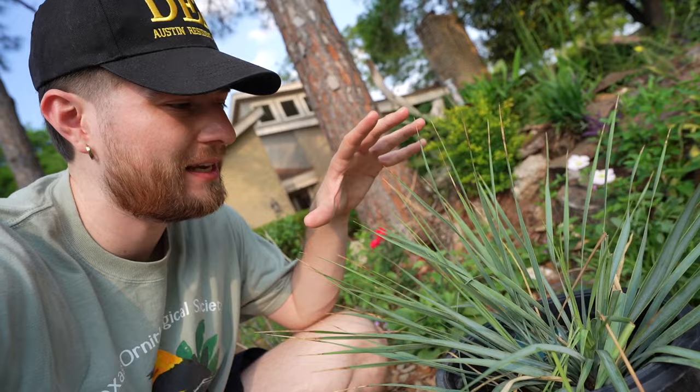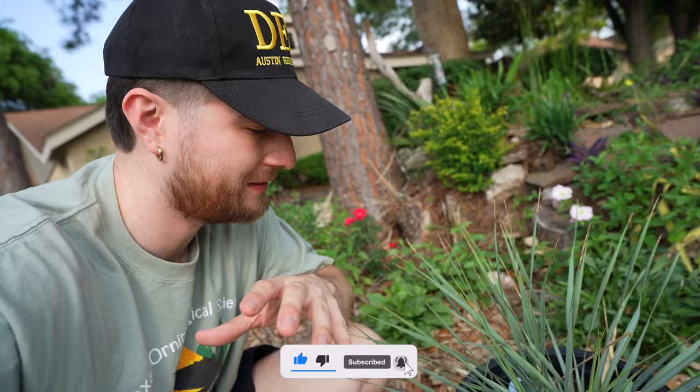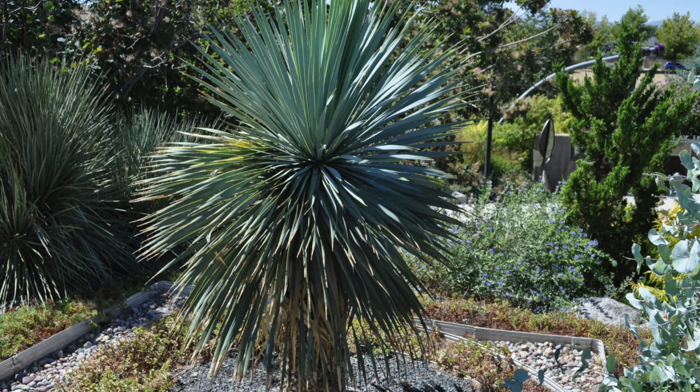Plant number one is going to be this beaked yucca. I love the look of this — it's like a blue-green and grass-like while it is small, but it will get from six to ten feet tall, five feet wide, and grows in zone six all the way to ten. It's native to Texas, all the way into Mexico. The reason I'm putting this underneath the pine tree is because the pine tree absorbs a lot of the water that hits the soil. It's obviously a desert plant, so it likes dry soil, so this will be perfect for the spot.